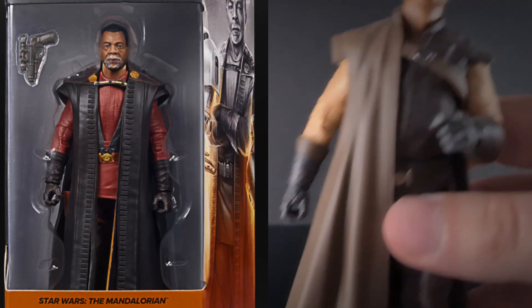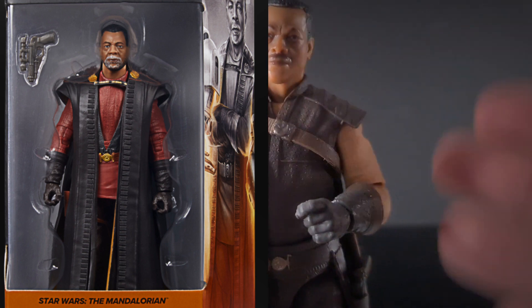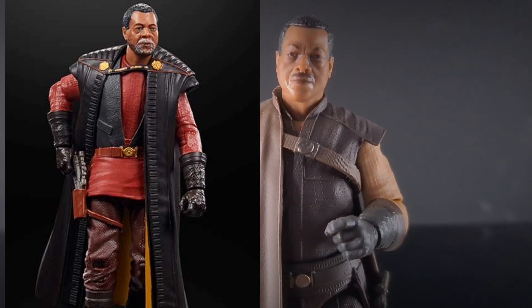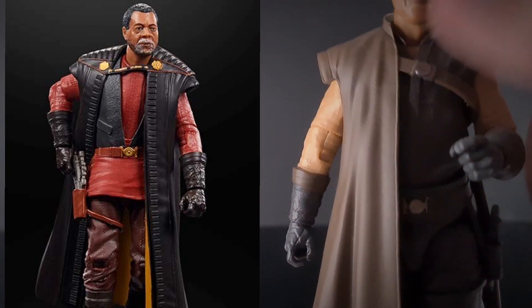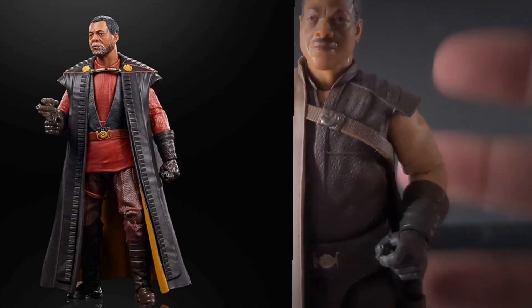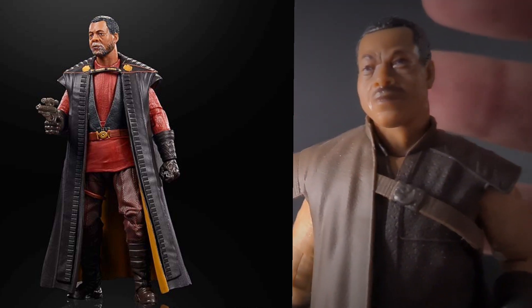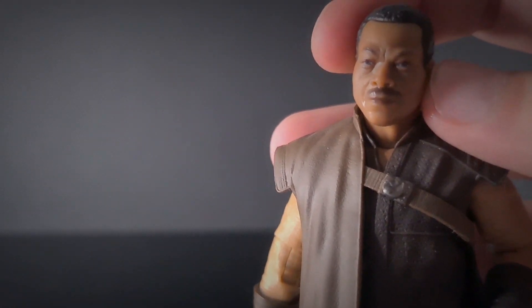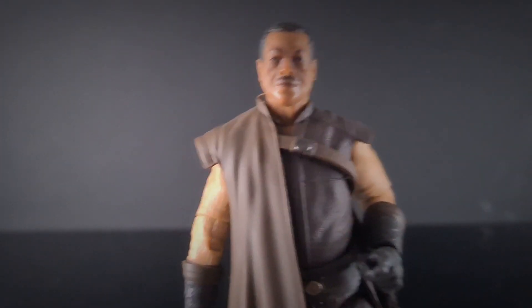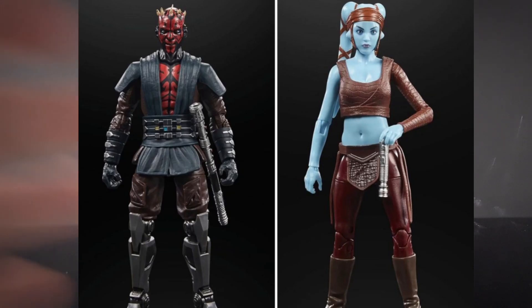Then we've got the Greef Karga Season 2, which is a much better costume. The Season 1 costume was a bit of a miss — very bland, very brown, just a bit samey. But the new one has him as the leader/marshal of the town, with all those nice extra parts over his body. Now he's got a beard and looks a bit more like Carl Weathers. Really looking forward to that figure. It'll be an improvement, though it might be a bit of a peg warmer.